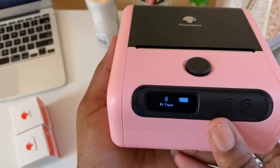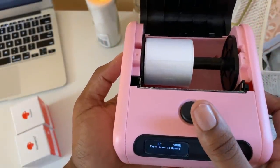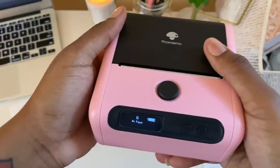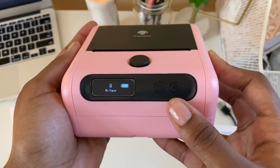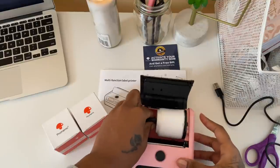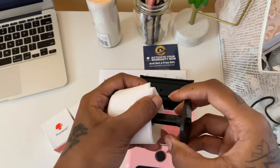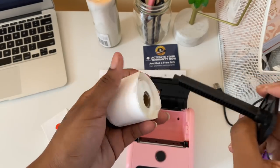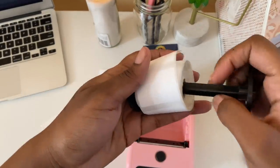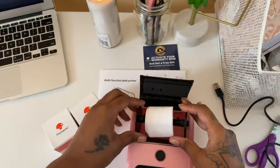Right now it's fully charged and the display says 'no paper' because the paper cover is open — I like that it tells you what's going on. To load paper, press the feed button, pull out the adjustable plate from inside, and remove the right side to take the roll off if switching labels. Since I'm using the pre-loaded roll, I'll place the plate back inside the printer.